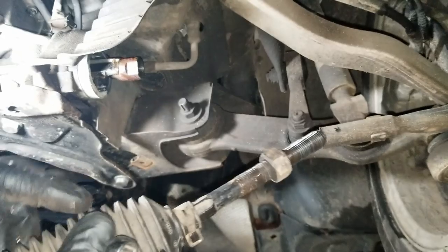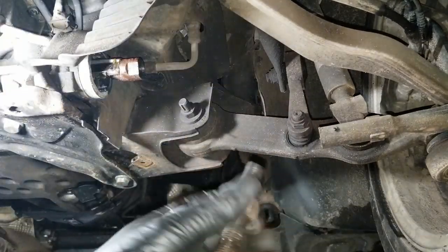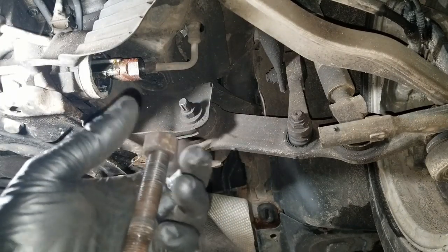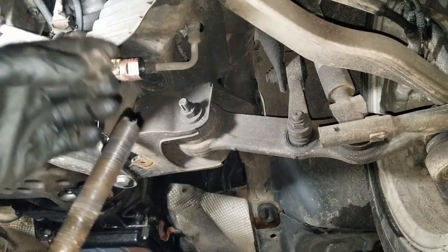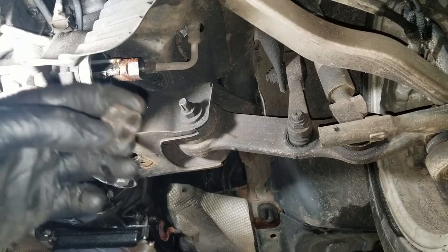Taking this nut off the end will allow you to slide the boot all the way off the old tie rod. Some tie rods do come with a new nut for the new tie rod, and some do not. So make sure to save this and don't mangle it up too bad in case you need to reuse it on the new tie rod.